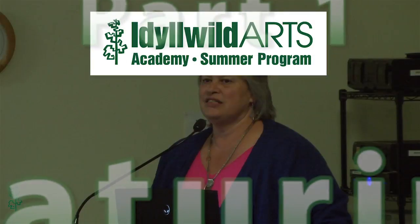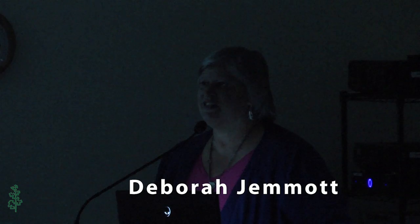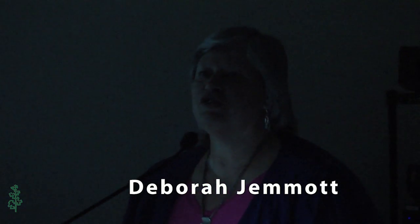This is our sixth year of Metals Week, and I am so pleased that we have the slate of instructors we have. The studio assistants are absolutely amazing, as you'll see by the images tonight, and I'm really proud to be here and to be part of this.